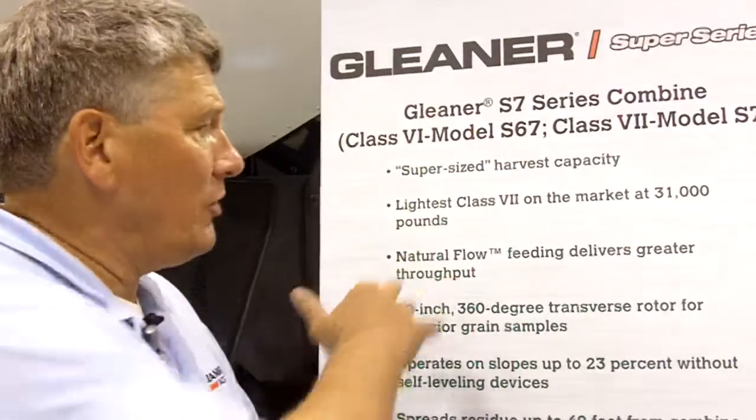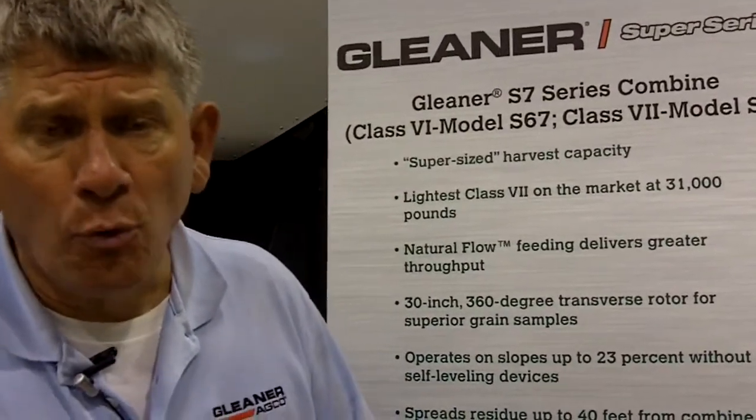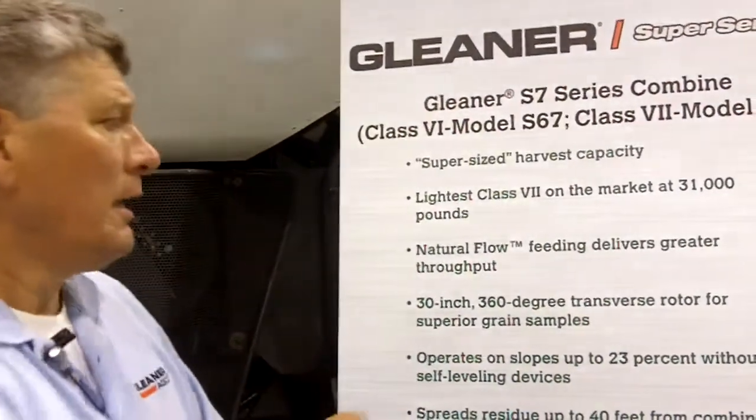So a real advantage here with our natural flow feeding process. In addition to that, we are threshing the entire circumference of the rotor at 360 degrees. We're able to do in one pass what it takes every other competitive rotor two passes to accomplish. With our 160 or 180-degree wrap, our 360-degree wrap around the processor and around that cylinder gives us the capacity of a cylinder that is actually twice as large as our 90-inch compact cylinder.